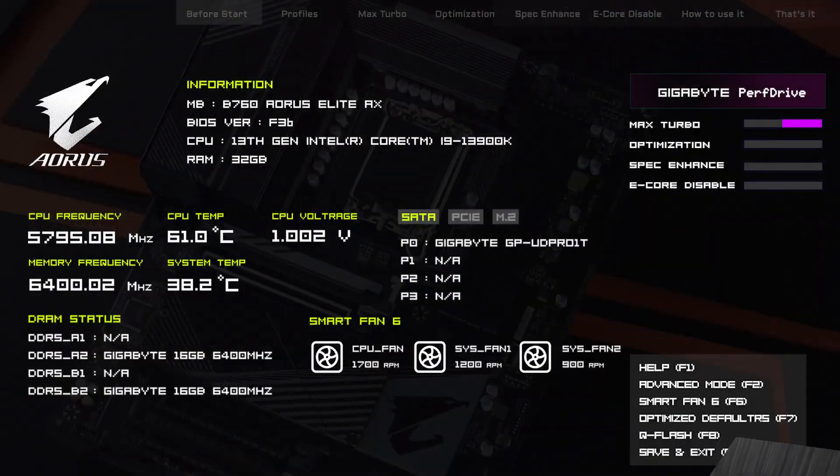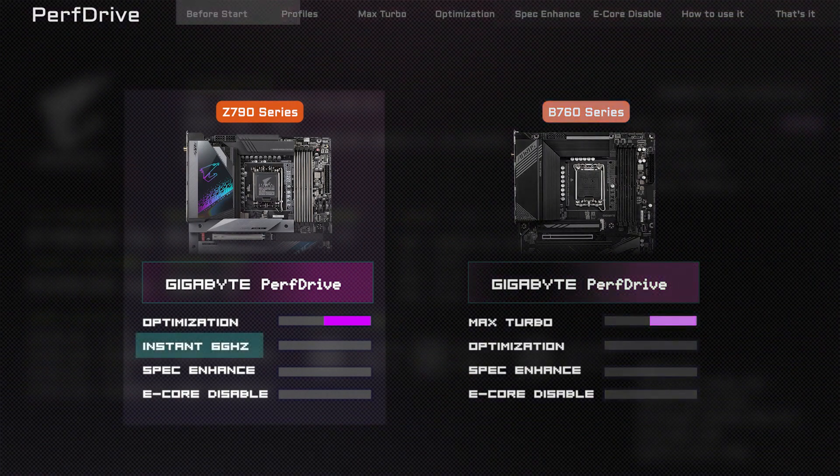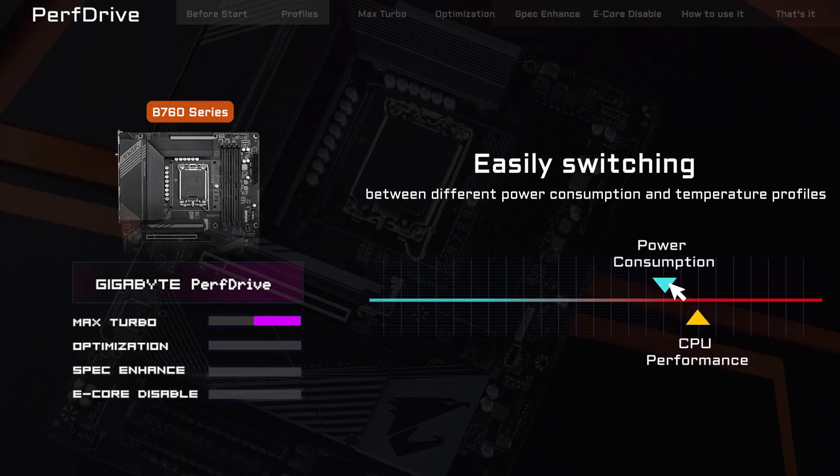There are several profiles available on PerfDrive, including Max Turbo, Optimization, Spec Enhance, E-Core Disable, and Instant 6 GHz, which is exclusively available on the Z790 series boards. PerfDrive is currently available on our Z790 and B760 series motherboards. Now let's take a look at how PerfDrive works on the B760 series motherboard.